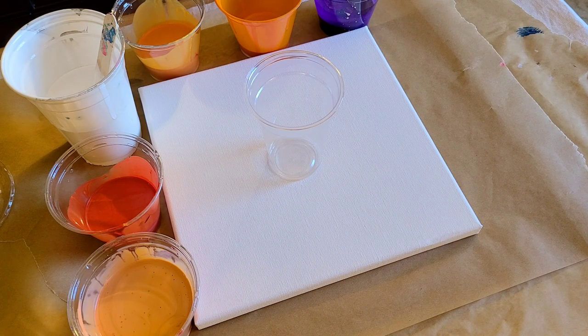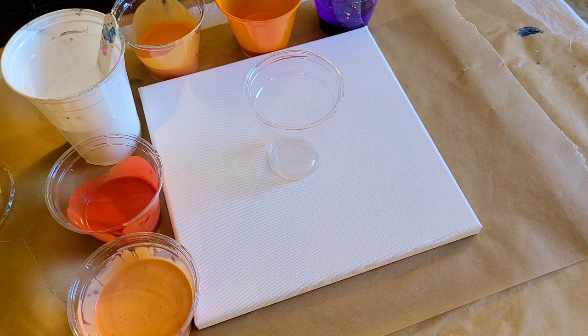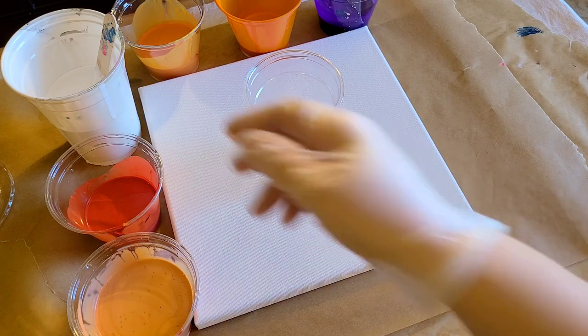Hey guys, Mixed Media Girl here. Today I'm doing a pour for my girl Jessica — not only is it her birthday month, but she asked me to do a pour with oranges specifically to promote awareness of a condition she has. It's called RSD or CRPS, which stands for Reflex Sympathetic Dystrophy or Chronic Regional Pain Syndrome. This is the awareness month for it. I'll put links down in the description so you can research these conditions more.